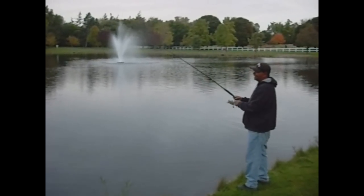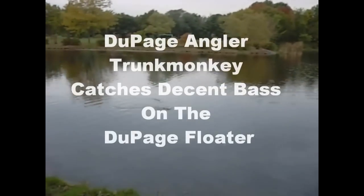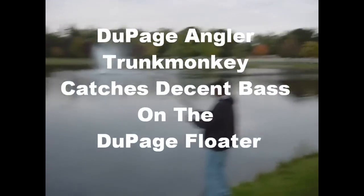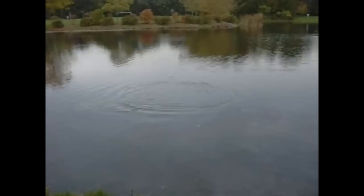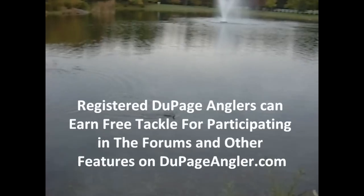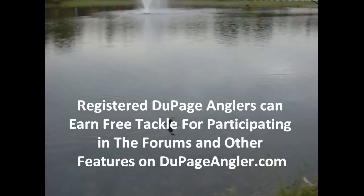What do you have there? It looks like a truck monkey from dupageangler.com — I'll keep it on the fish. And I'm using a floater from dupageangler.com, a two-page floater.